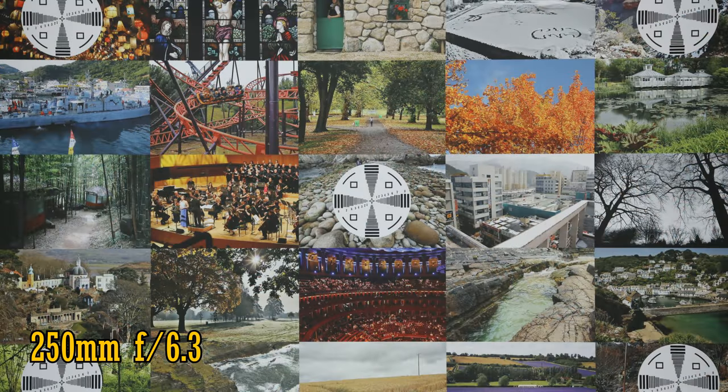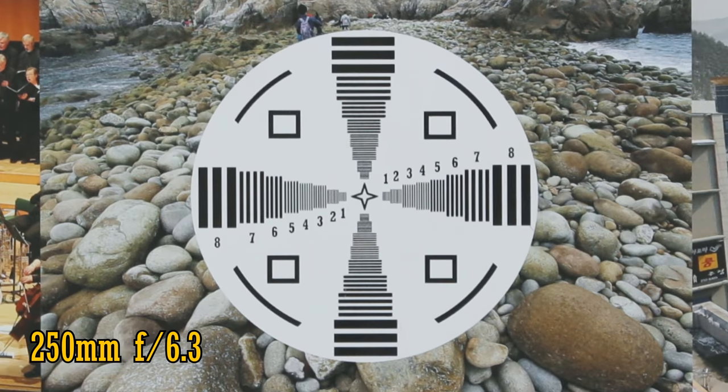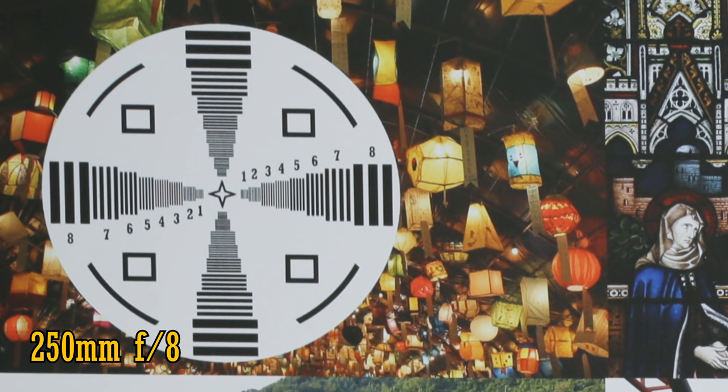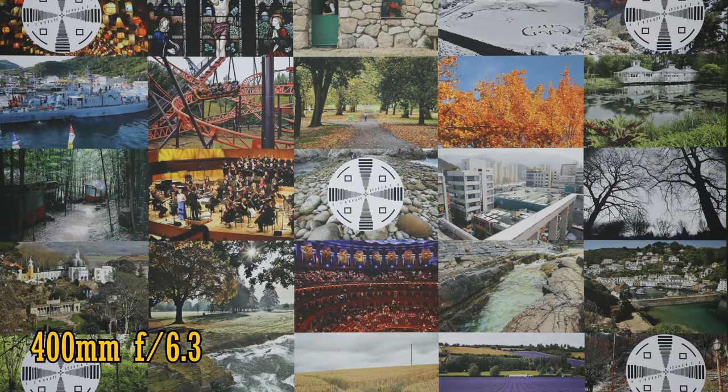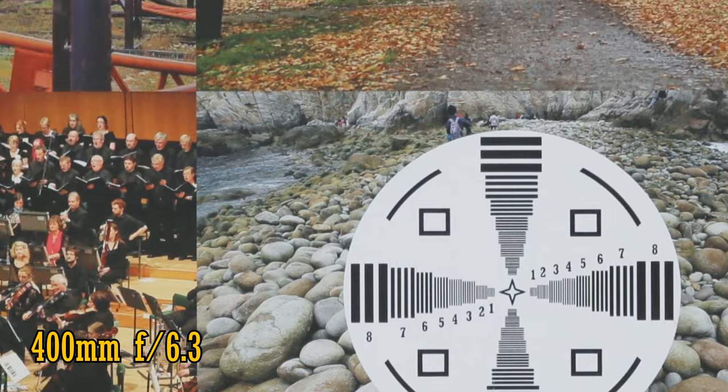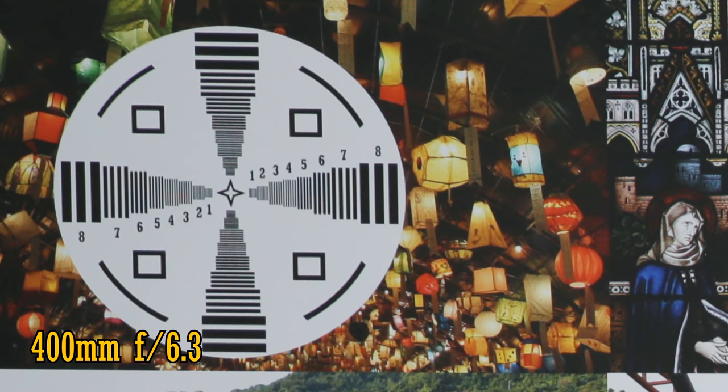Zooming in to about 250mm, the maximum aperture is now f6.3, so it's darkened quickly. In the middle of the image we see quite good sharpness, although not quite as biting as at 100mm. The corners remain very good, and again there's just the tiniest improvement if you stop down to f8. There seems to be no chromatic aberration at 250mm. And finally at 400mm, the lens remains very sharp from the middle to the corners, with no visible chromatic aberration. There's no improvement as you stop down, so shoot at f6.3 here if you can.